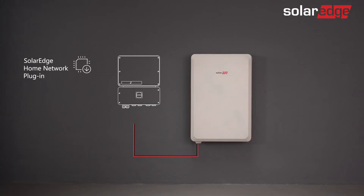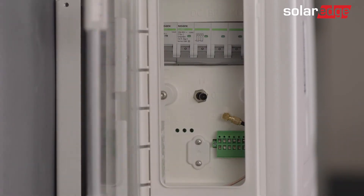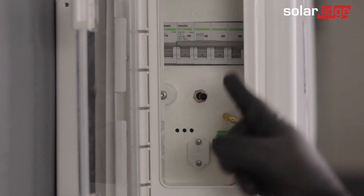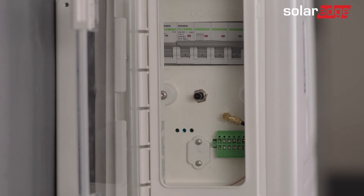Note that the SolarEdge home network must be installed prior to the commissioning process. Before using SetApp, let's prepare our battery for commissioning. First, open the battery cover door and turn on the battery circuit breaker. Then switch the on-off P switch on the battery to the P state for 2 seconds.